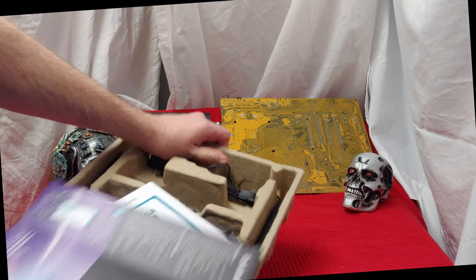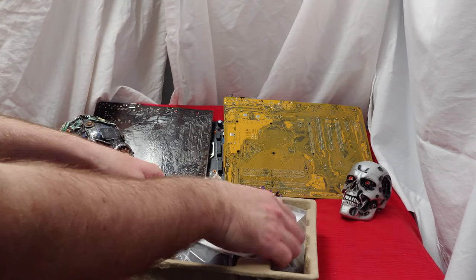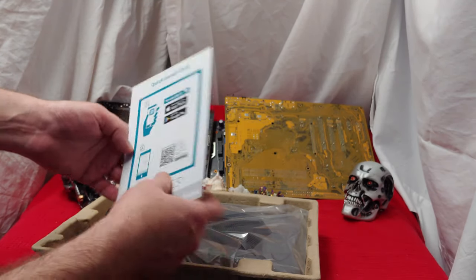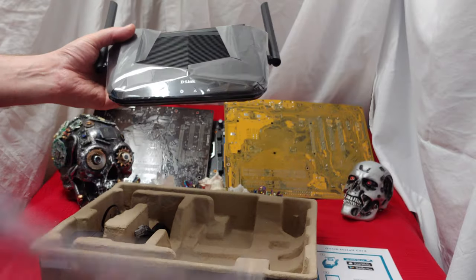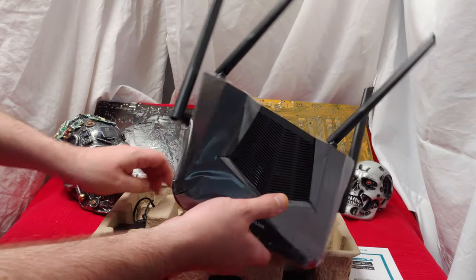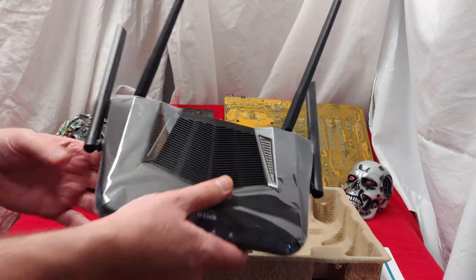I'm happy because very biodegradable. We got a card here that shows you the username and password. I like to send these things in. Here we got the unit — very nice. We have four antennas and a power cable. All the good stuff. No CD.